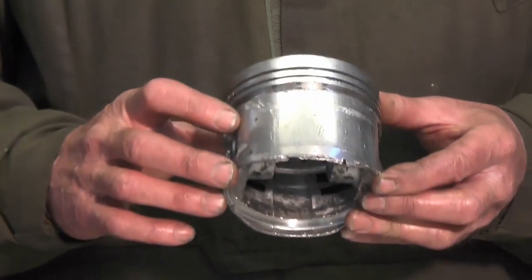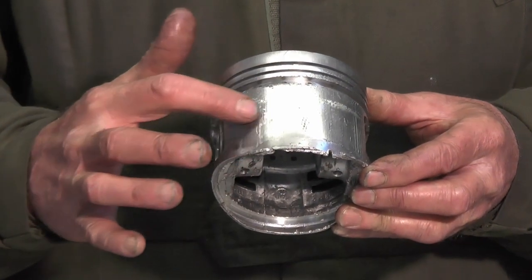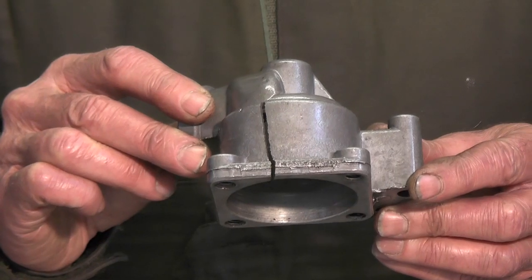They'd used a 4.2 E-Type 2 plus 2, and they'd rebuilt the engine using a military 4.2 block, which from what I remember was fitted into the Fox and Ferret Scout cars. Unfortunately, after 3,000 miles, the number 5 piston liner let go, went down the block, smashed it into a million pieces, did that to the piston, and also took the oil pump with it.